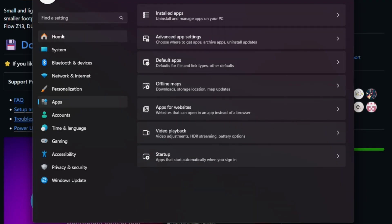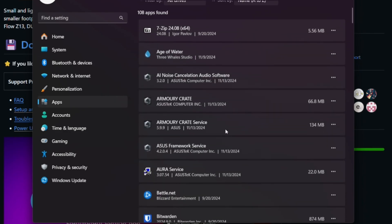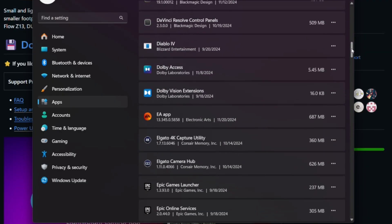Head over to your control panel, go to Apps, and go to the installed apps section in Windows. Make sure that you have AI noise cancellation, Armory Crate, Armory Crate service, Asus framework service, Aura service, and all other related Asus services uninstalled. I'll leave a list of all those components down in the description below.